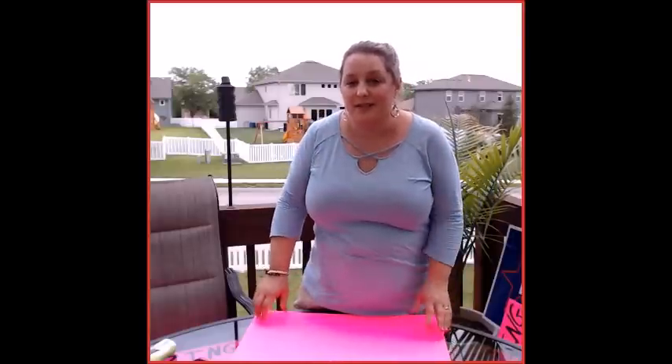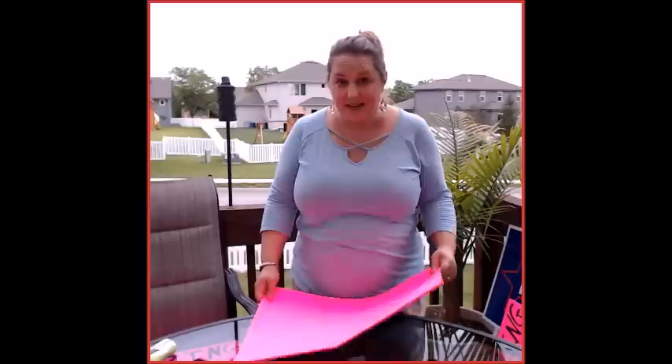Hi, everybody. My name is Julie Sanford. I'm an independent paparazzi consultant with Paparazzi Accessories. I am super excited to show you today how I make my event signs.